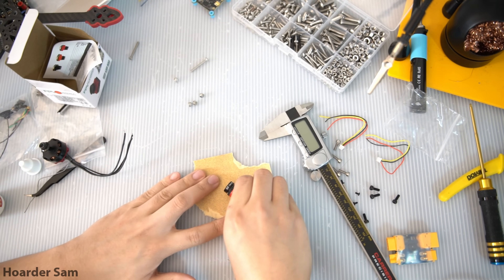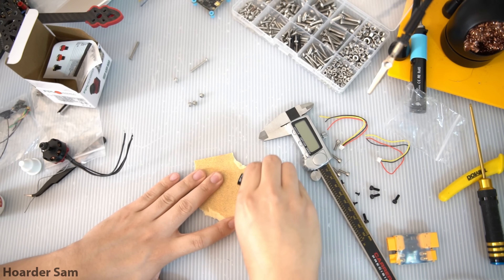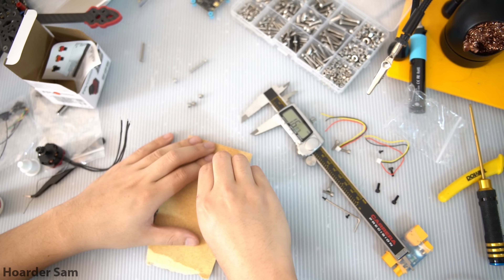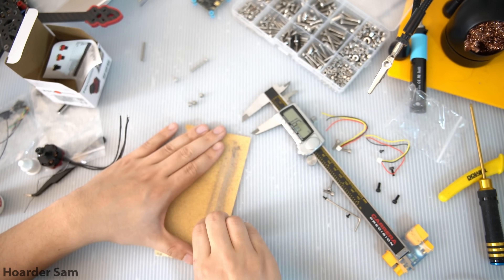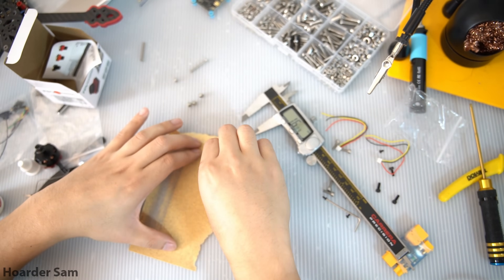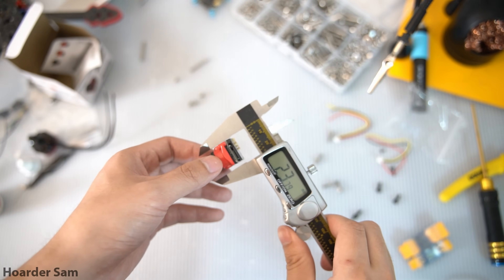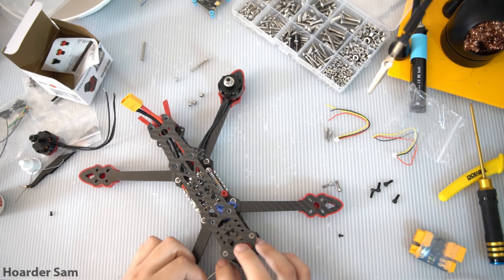To fix this, I had to get some sandpaper out and shave down the sides of the camera to exactly 19mm wide. There's a chance the camera you receive will be properly in tolerance, but if you want to avoid the hassle, I'd recommend just getting the Rotel 2 or Fenix 2 camera instead. Now that the camera is 19mm wide, we can screw it into the frame using the included M2 screws.